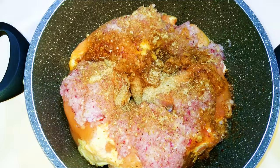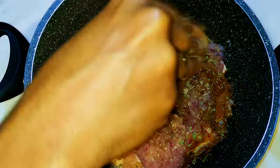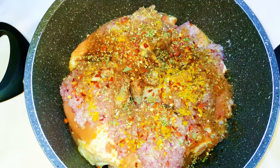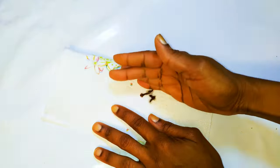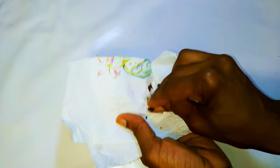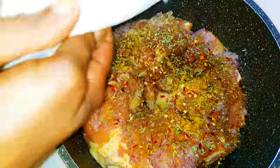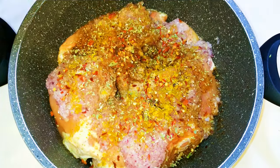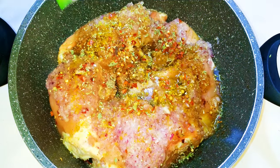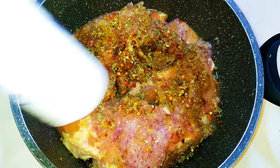Some oregano, some chili pepper, some curry. I also get some cloves, mash them up and add them in. I'll come in with some white wine — white wine adds extra flavor to chicken — and some salt to taste.